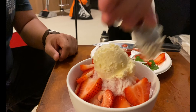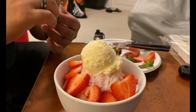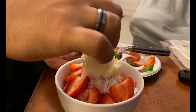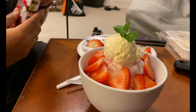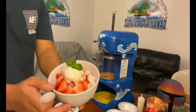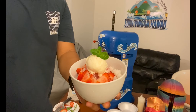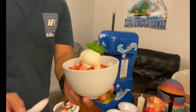We're going to add some mochi on top. Here's the final product of the strawberry shave ice with vanilla ice cream and mochi.